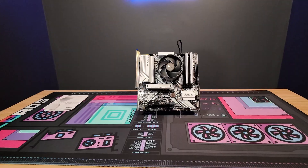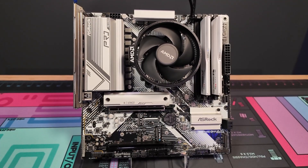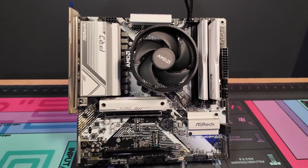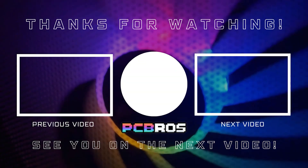And we are done. You've successfully put together a motherboard. Let me know if this video was helpful. If you have any other questions, let me know in the comments — I'll try to answer as many as I can. Thank you all so much for watching. I'll see you all in the next one. Bye-bye.